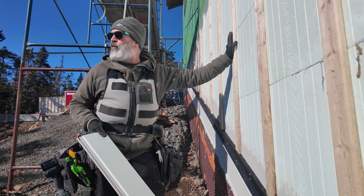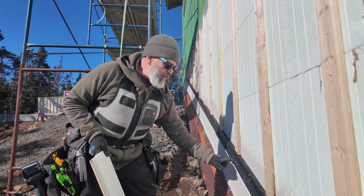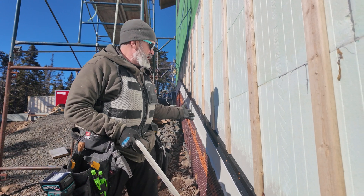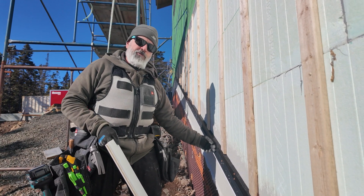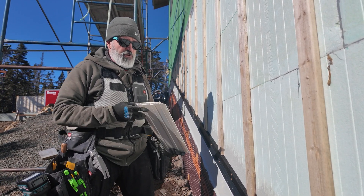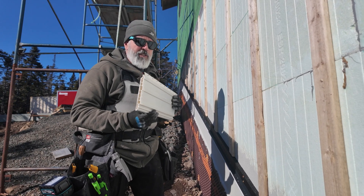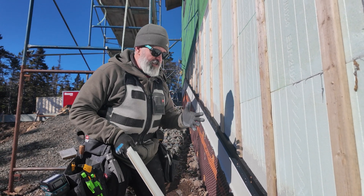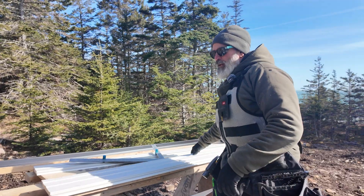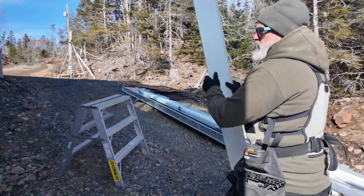In fact we've had a freeze-thaw cycle today — it was snowing earlier and now in the sun it's quite nice. Every chance we can give water to escape and run out, that's what we're going to do. We don't want water to freeze and force the two pieces of the u-channel apart, or pile up and be held in the siding. So every 16 inches a little hole just gives water a chance to escape.